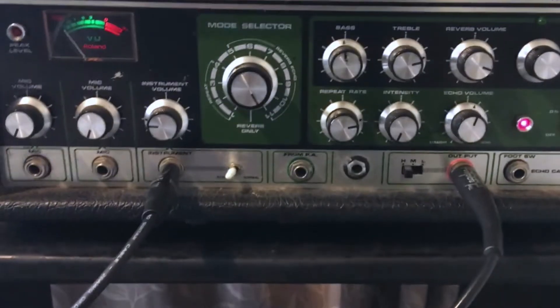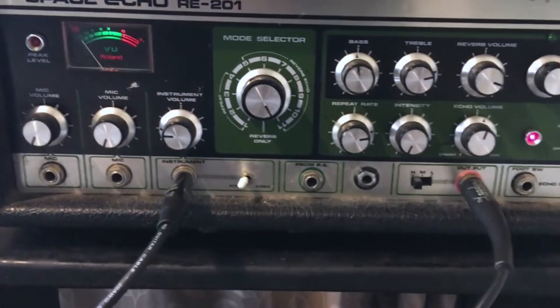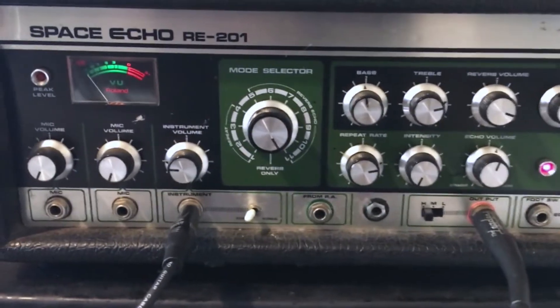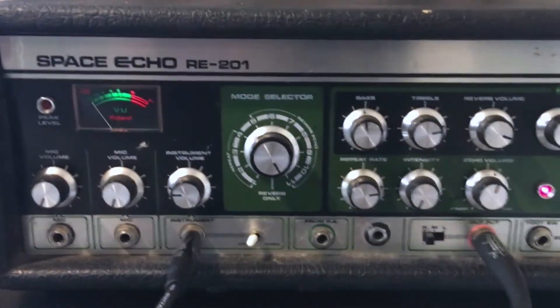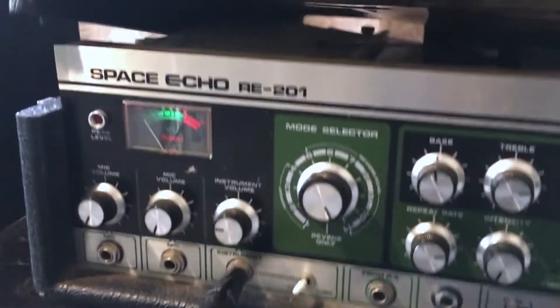Alright, so here it is — the Roland Space Echo. Unlike plugins or even hardware pedals today, this is using a real tape to create the echoes, which gives it that authentic dub sound. If I lift up the lid, we can see inside there is a big tape loop — you can see the tape spooling away inside. And there are all these different tape heads here that are creating different timed echoes. So let's have a listen.